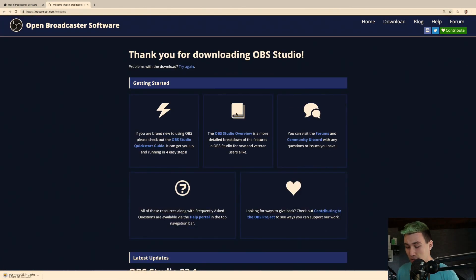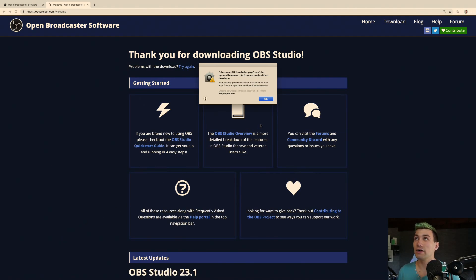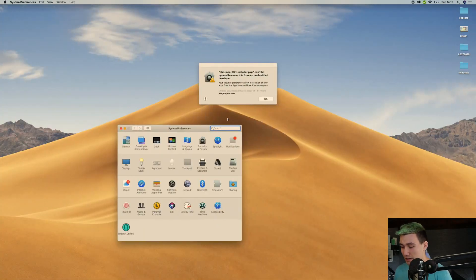In my case it's a MacBook, so I'm going to download the Mac version. The download is almost done, and once it's done, we can simply start it up by clicking it. So, it says it can't be opened because it's from an unidentified developer — that's fine. We have to go to the security preferences and say start anyway. We go to Security and Privacy, then go to General.